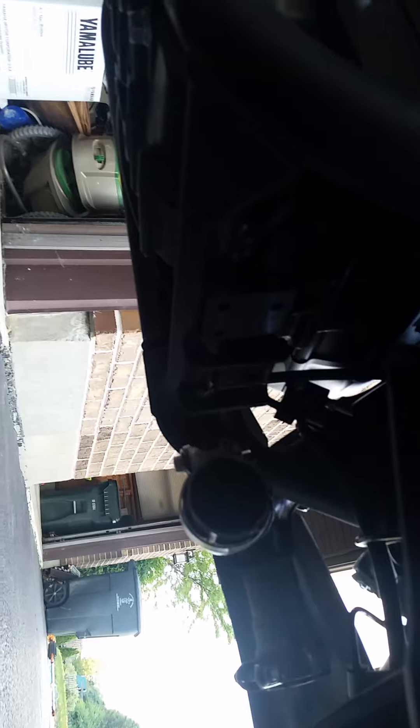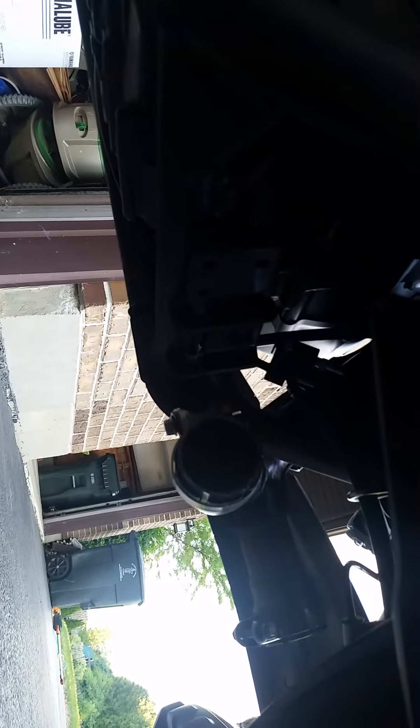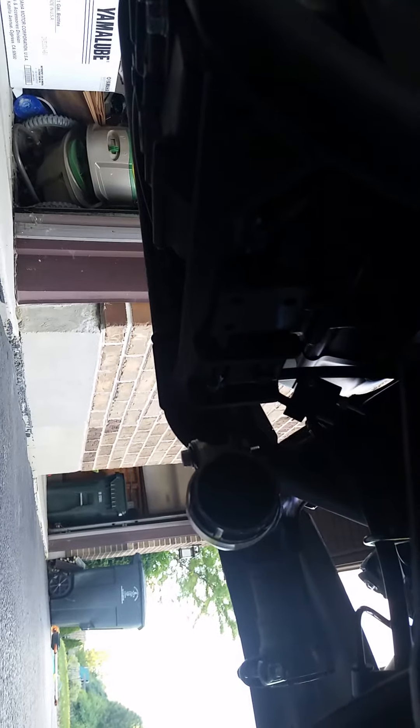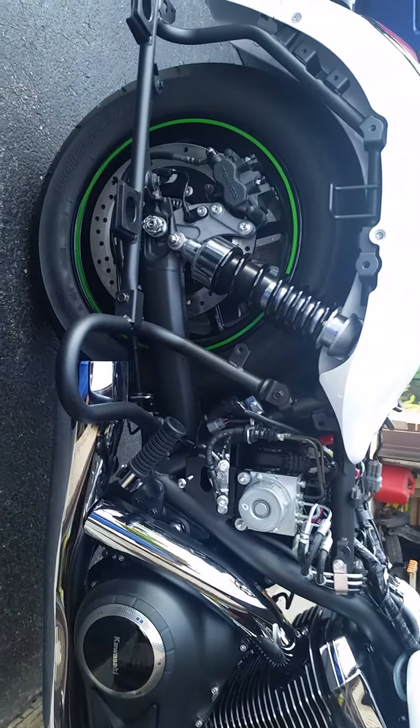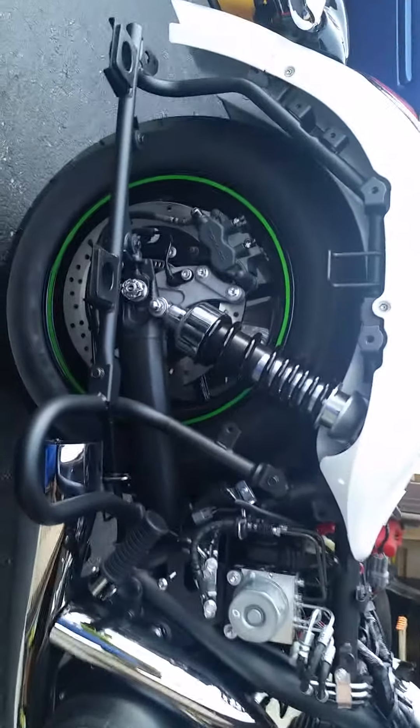On the left side, there are two 10-millimeter bolts, and down there you'll see another 10-millimeter bolt as well — you loosen that clamp up. The left side muffler just needs a little wiggle and it comes right out. Over on the right side, same thing: with the bag removed, two 10-millimeter bolts on this side.